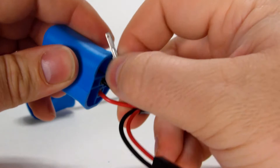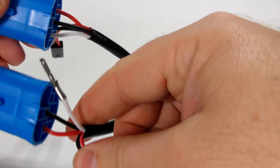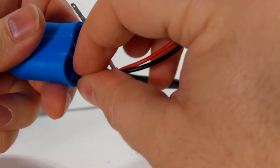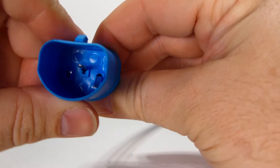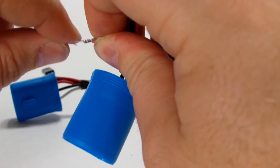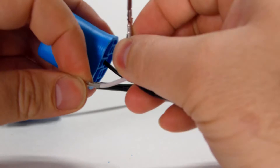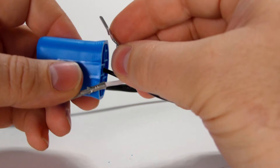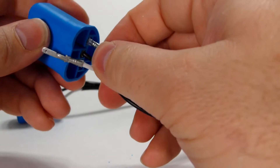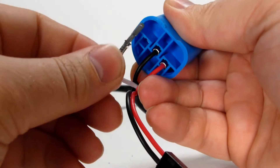Before we put this one in, we're going to have to rotate the white and the red. So we'll take the red one out — push it down, slide the red one out, straighten it. Now flip those wires and put the red one on the right side, and then the white one on the right side.